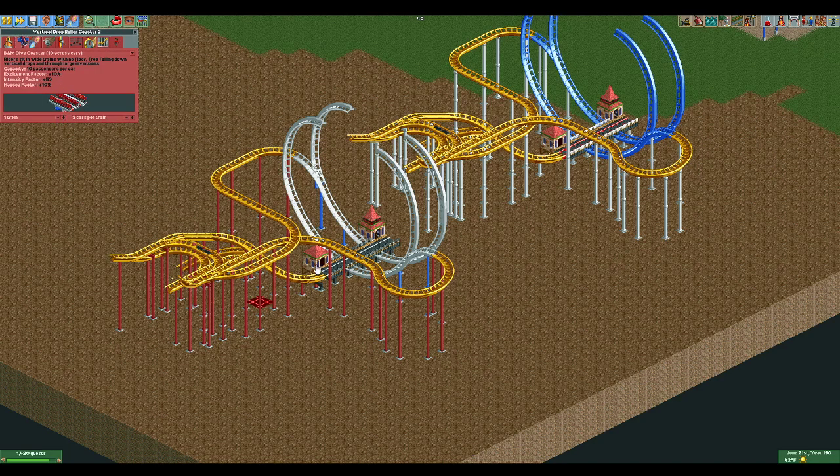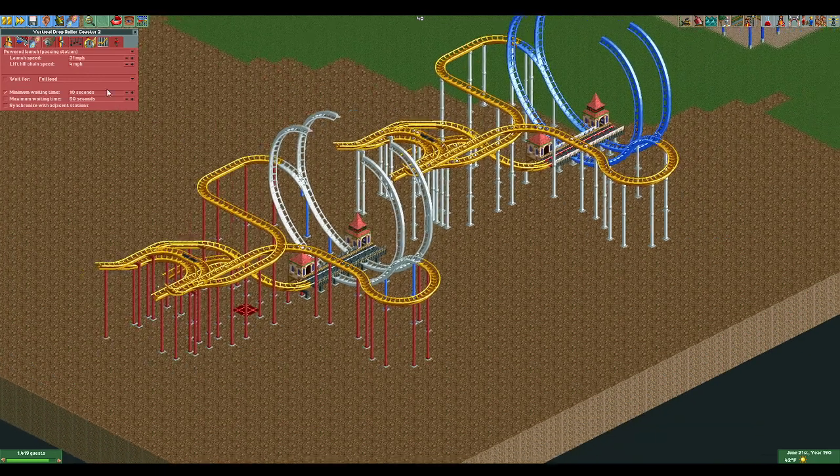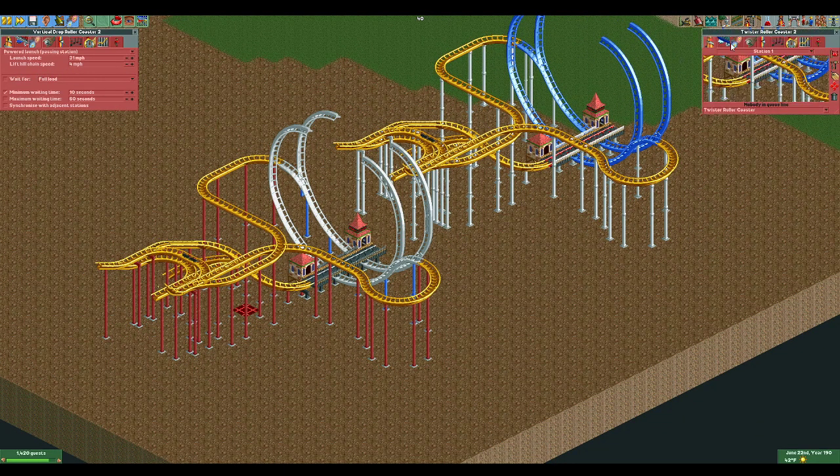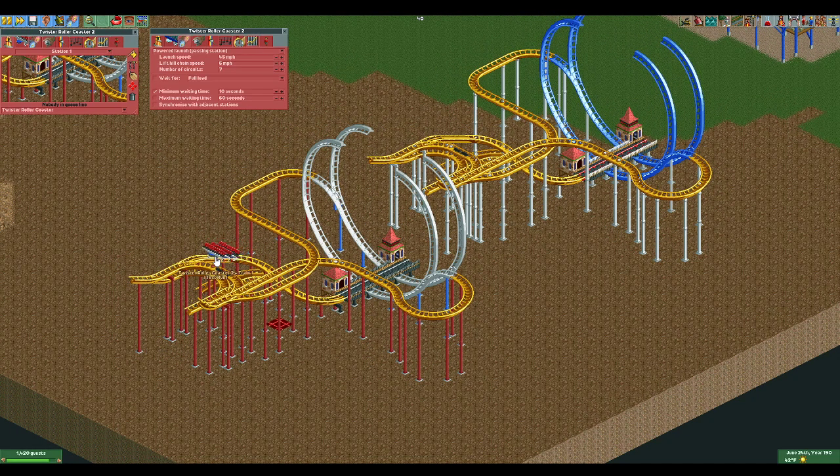We have one train, three cars per train, and we're using power launch passing station. To get the number of circuits option, go back to ride type and change it to twister coaster. For the initial setup, set the speed at something less than 45 — let's pick 31 — so it's carried up by the chain lift without launching past it. The lift hill chain speed was set too low, so we're going to up that to 6 mph and try again.